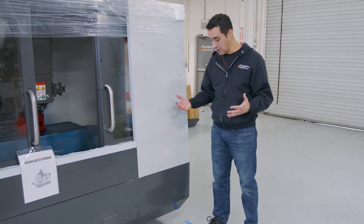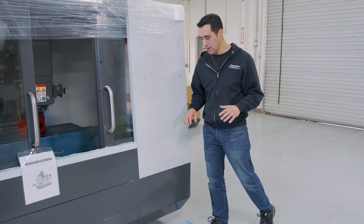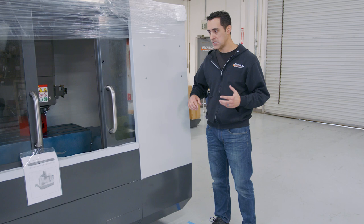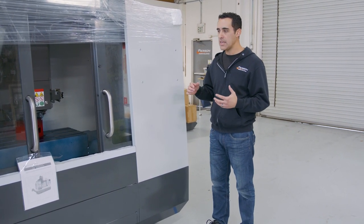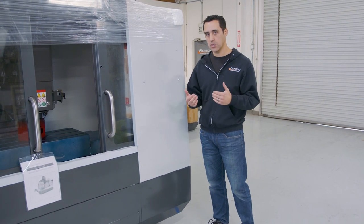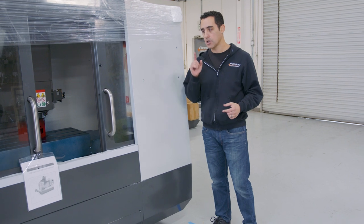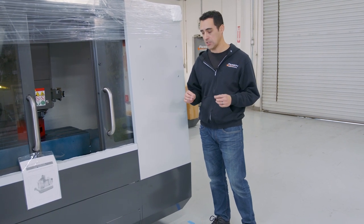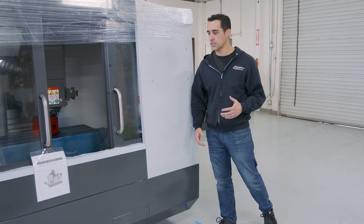Maybe the movers did it — I don't know. It's paint. We like to keep things pristine around here, but I'm not going to worry about it. If it were a deep gouge or scratch, I would definitely mention it. Any paint that's missing is going to turn into a point where rust may form, so that's why scratches are a big deal.